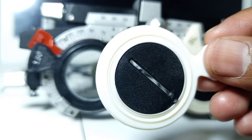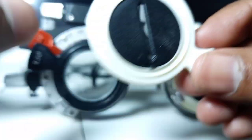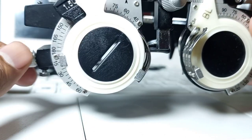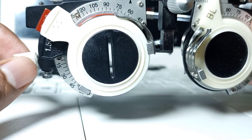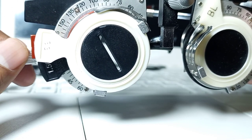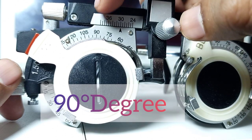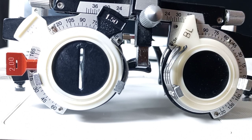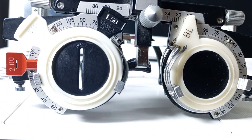Now we will place the stenopic slit before the patient's eye and rotate it 360 degrees. We will rotate it gradually and ask the patient at which axis the visual acuity is getting better. Suppose our patient prefers when the stenopic slit is coinciding with 90 degrees — this is our first principal meridian.